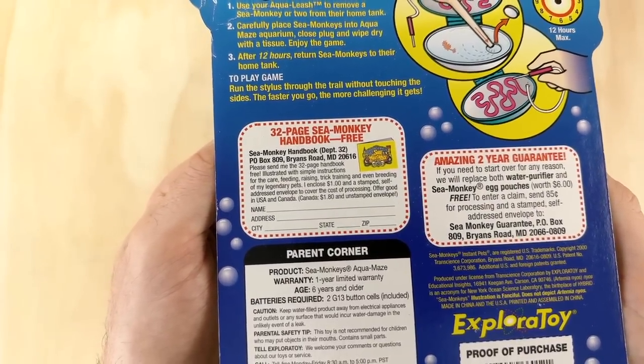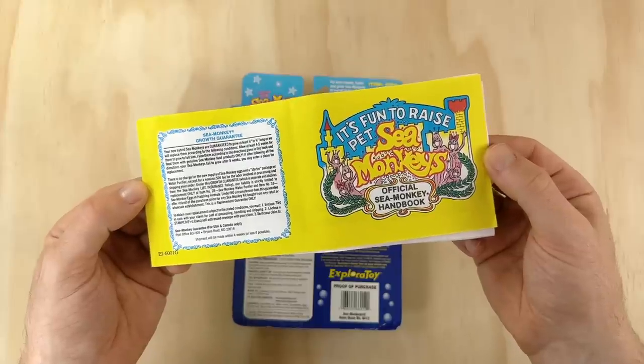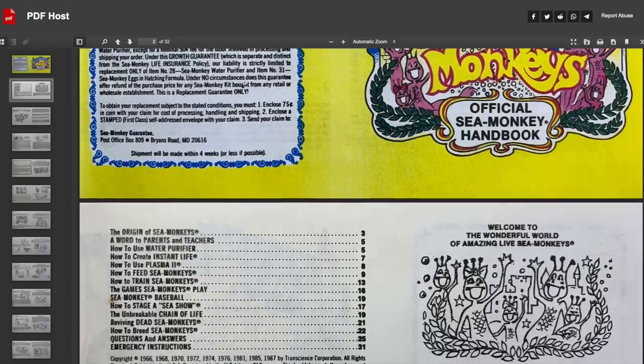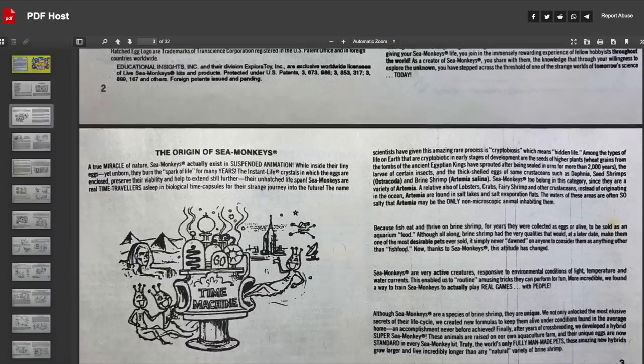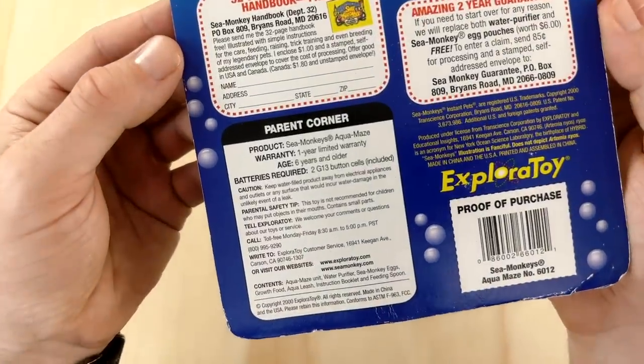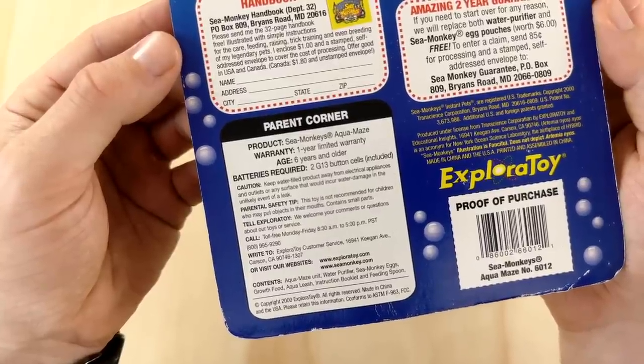Further down there's a cutout with instructions for ordering the yellow Sea Monkey handbook. This thing was like the Sea Monkey bible back in the day, but unfortunately it's not available anymore. I was lucky to have one included in my Sea Monkeys Ocean of Fun kit, so I'll leave a link to a PDF copy in the description for anyone who wants to read through it. In the bottom corner it says batteries are needed for the maze game, but apparently they're already included — I just hope they're still working after all these years.